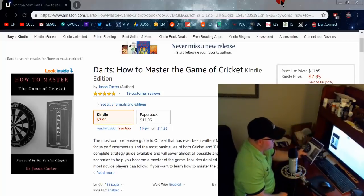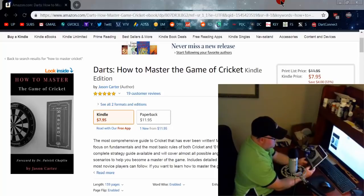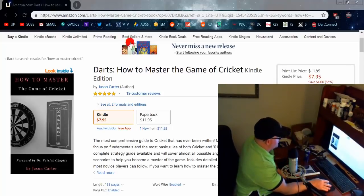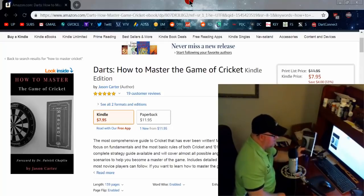Because there's such a dependency on cricket here in the United States, we might as well play it right. And this is where this book comes into play: 'How to Master the Game of Cricket,' written by an American, Jason Carter. There's actually a really cool foreword by Dr. Patrick Chaplin, also known as Dr. Darts, who is from the UK, and he goes into a little bit of the history about the game.